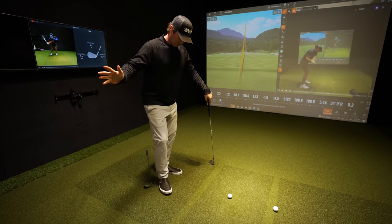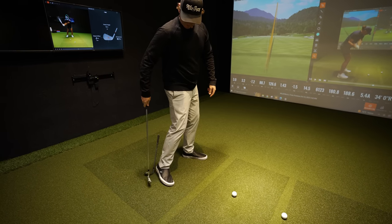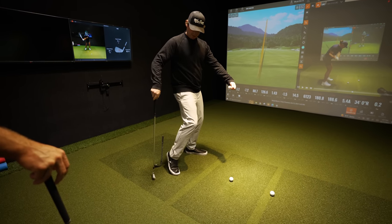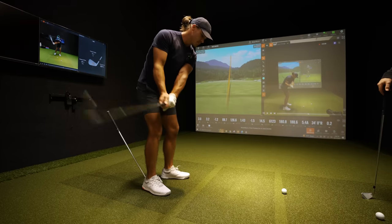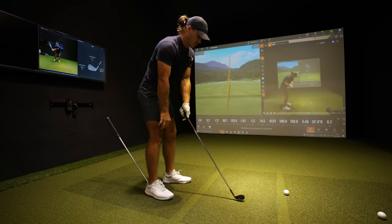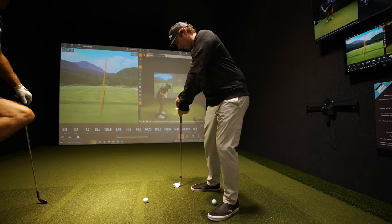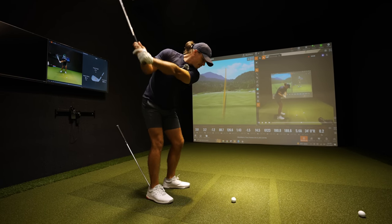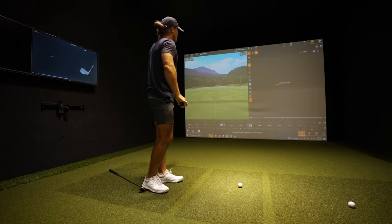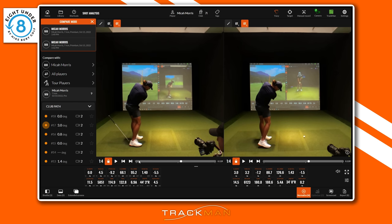In a normal full swing, we'd like to see the heel kind of win the race in terms of being in front of the toe — it'll be slightly off the ground. It's a very common fault to see this type of footwork. With the drill, raise that right foot up — roll it this way. Good, hold it right there. Did you feel that right foot rolling this way? Good. Now when you go to hit a shot, roll that right foot onto the inside and then let the club drop.